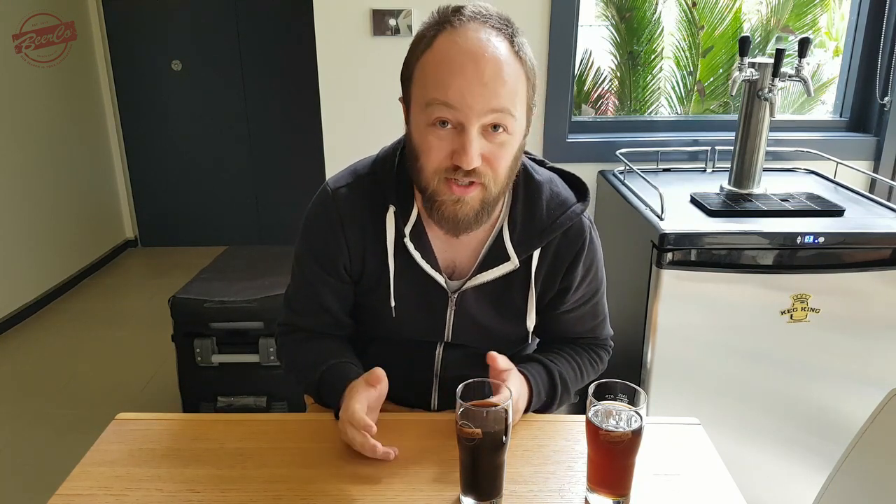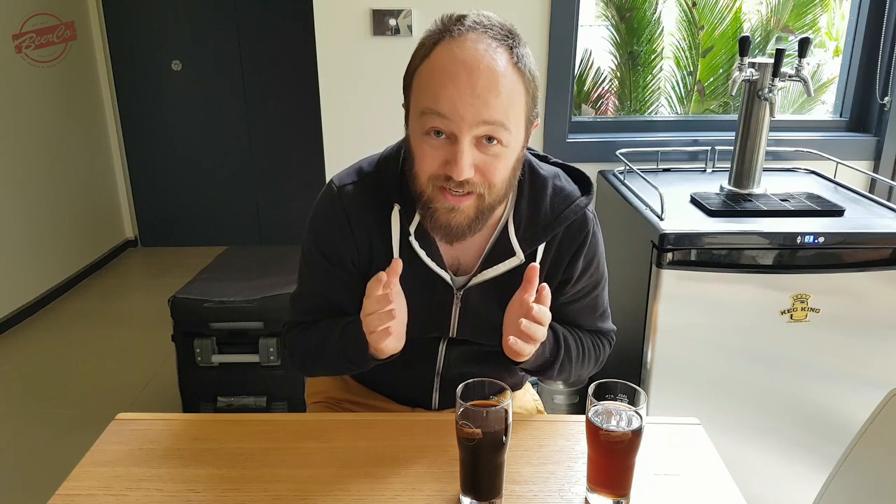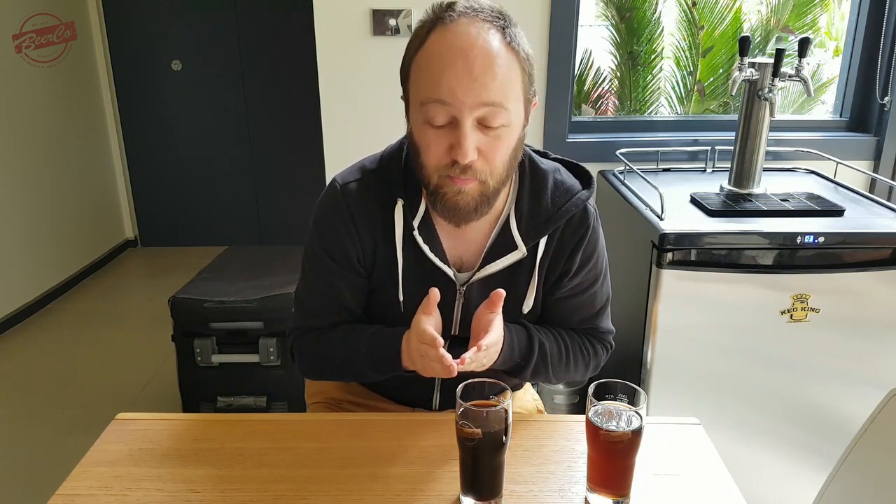Coming up soon I'll be looking at a different hot steep method — this is the Brees ASBC collaboration to come up with their way of doing accurate sensory analysis for different malts. Rather than looking at the total grist, we're going to be looking at specific malts and being able to distinguish between different base malts and their flavour contributions, as well as the same type of malt from different maltsters — maybe Maris Otter or something similar. So I'm going to be doing a deep dive into malt coming soon, so stick around for that in a future video.